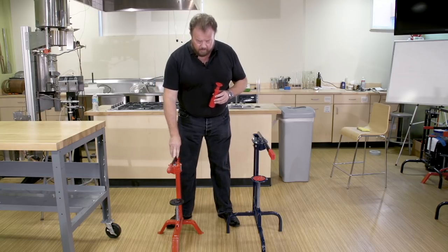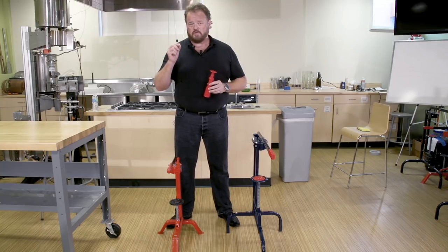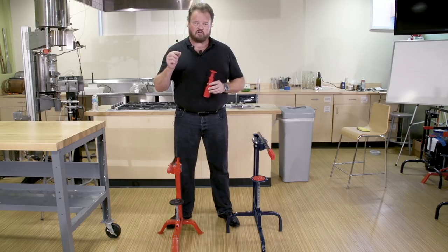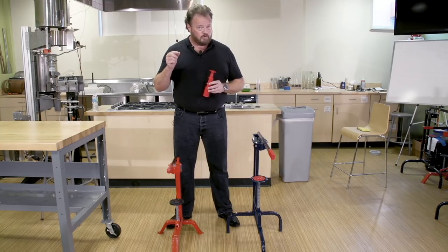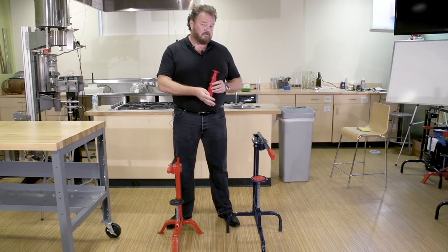Now, this is the Portuguese corker, and it is fabulous. It does a great job putting the corks in the bottles evenly and correctly every time. But if you've got a lot of wine — more than 30 bottles at a time, or more than four or five batches a year — you should consider upgrading to the Italian floor corker. Here's why.